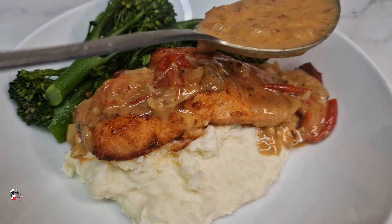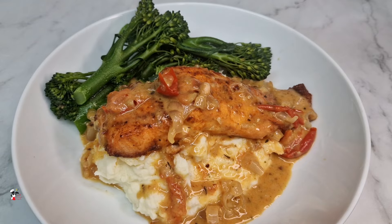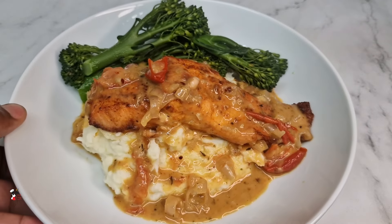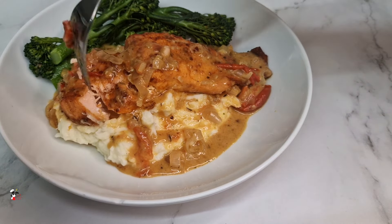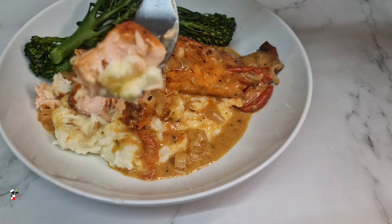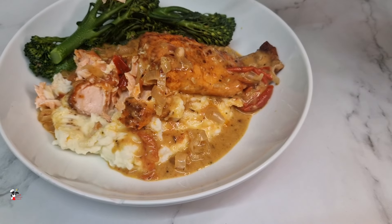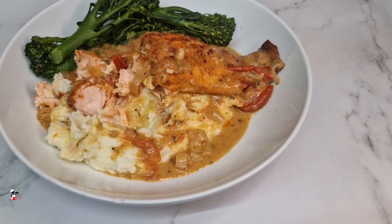And there you have it — my pan-seared salmon with a delicious sauce served on lovely mashed potatoes with veg. This is just a nice, easy, quick weeknight meal you can whip up in no time. Thank you so much for watching — don't forget to give this video a big thumbs up and leave me a comment. Look at this salmon — it just falls apart, nice and flaky, so so good! I had to go back in for another piece. Thank you so much for watching and I'll catch you in the next video!